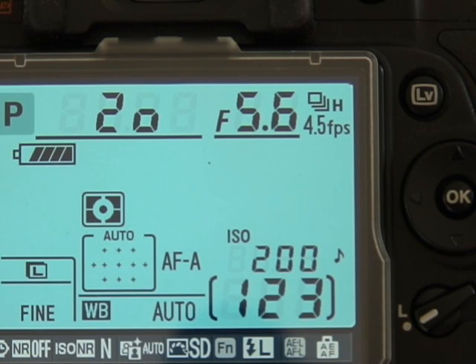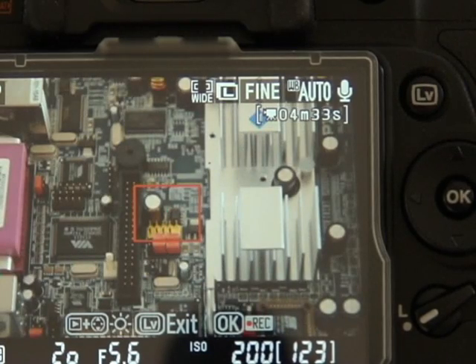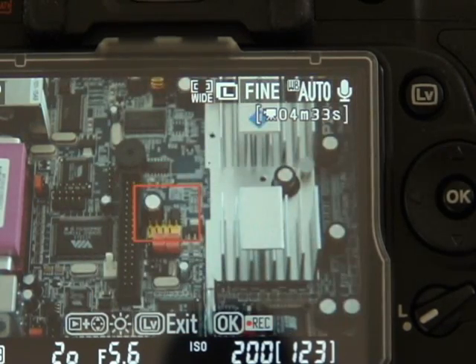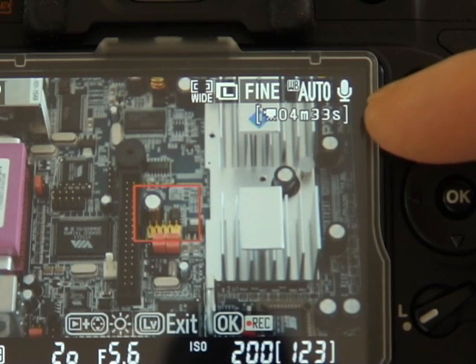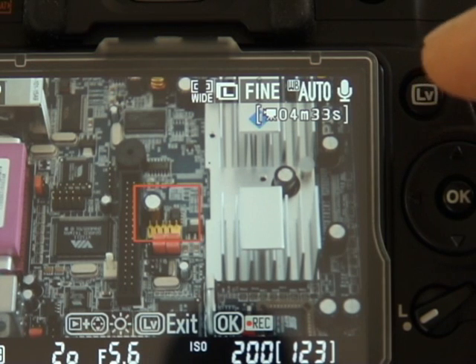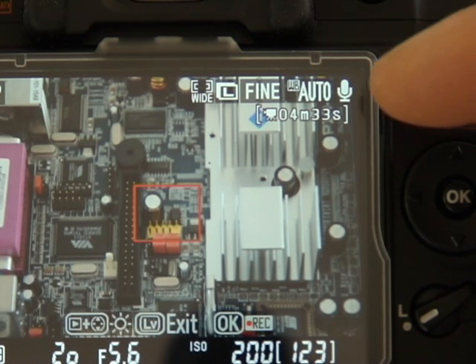Like most new DSLRs, the D90 is equipped with live view facilities — that's an upgrade over its predecessor, and the implementation is also a bit simpler than previous Nikon DSLRs. To enter live view, you simply press the LV button in the top right corner of the screen. Now you'll see the live view in front of the camera — I'll just wiggle my fingers in front of the lens to prove it. In the top right corner you'll notice an actual time remaining indicator, showing how much filming time you've got if you put the D90 into video recording mode.